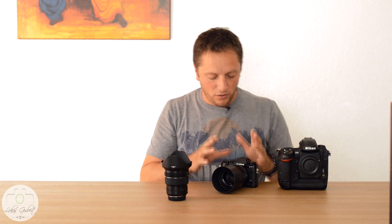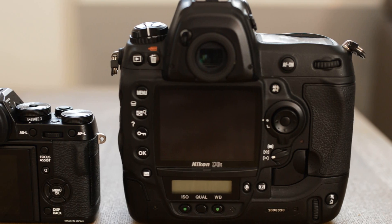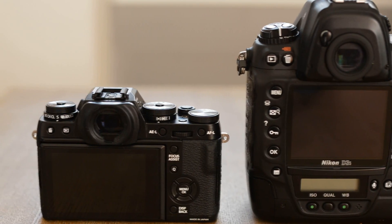I got the Fuji X-T1 a few weeks back and did a few photoshoots with it alongside my Nikon. I've also done quite a big wedding with it, and my opinion has changed a lot from the first day I got this camera to today — and it will probably change even more in a few months as I use it more.